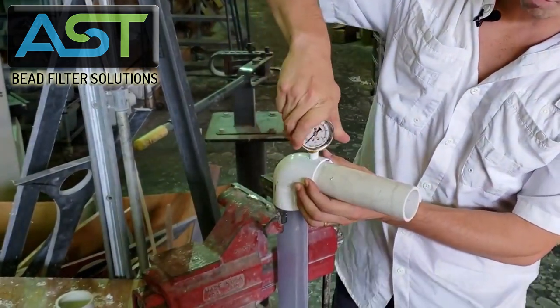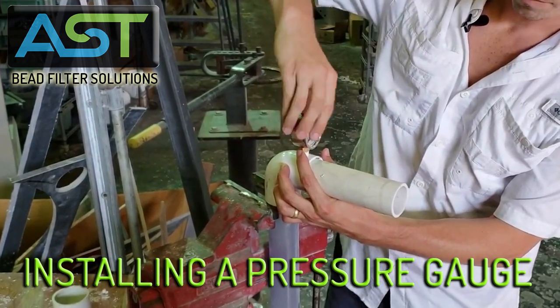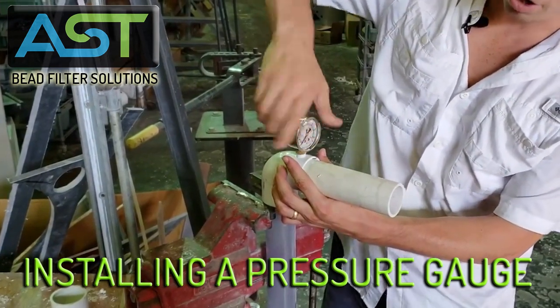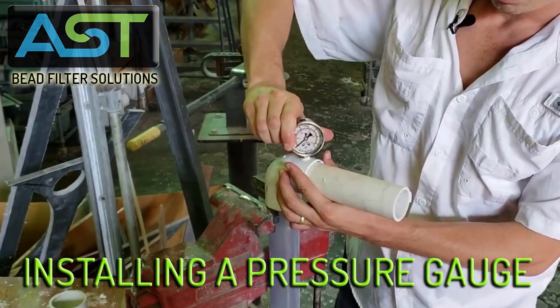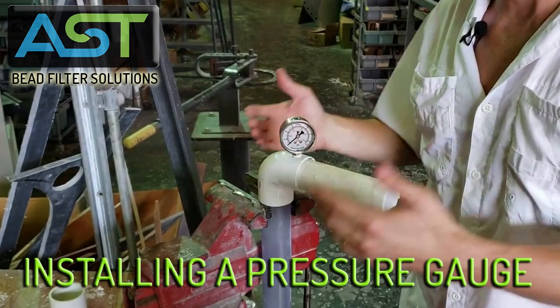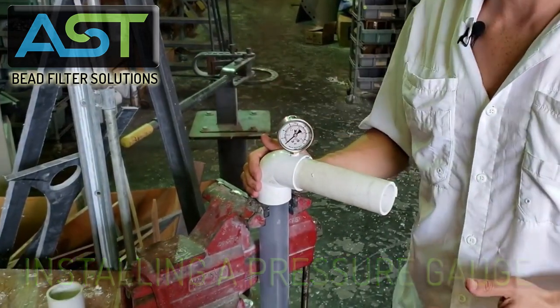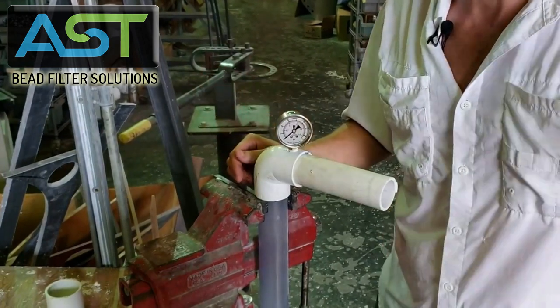Next I'm going to thread it right into place. We want this to be tighter as it goes down. So if you ever need to find out what your pressure is incoming or outgoing on a pipe associated with one of our filters, this is the way you do it. It shouldn't take you more than a couple of minutes. Thanks so much.